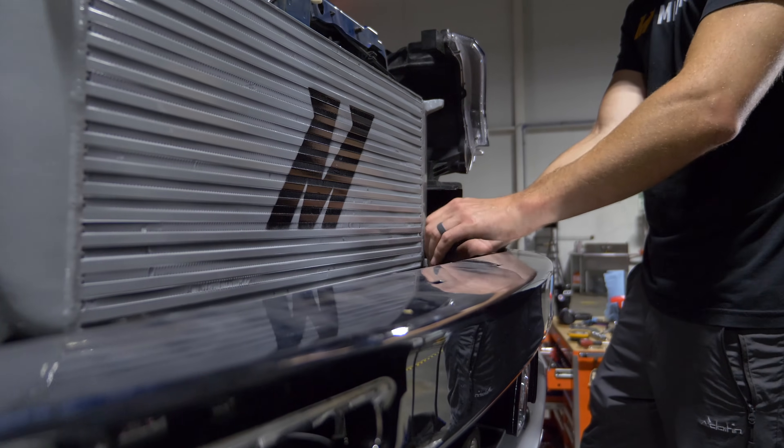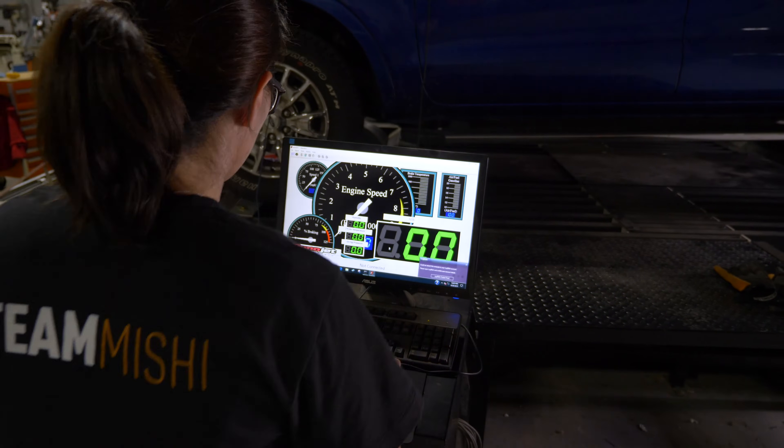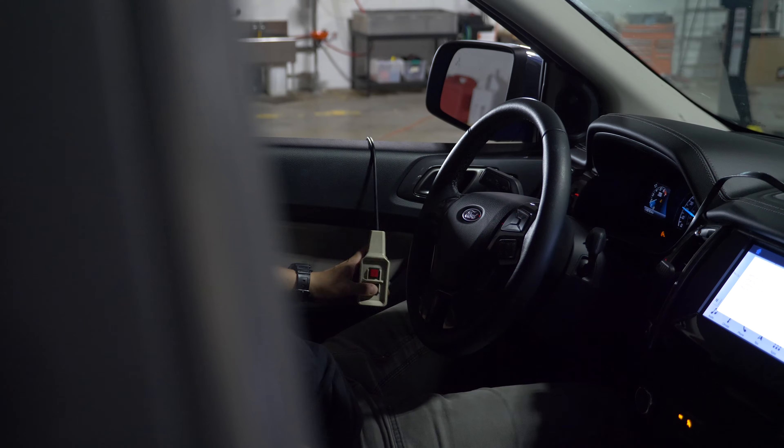For the intercooler today, we are going to test two different core configurations. The goal of that is to find the best combination of fin height and bar height to have the core perform more efficiently and lower charge air temp.